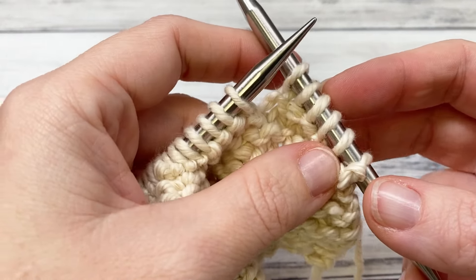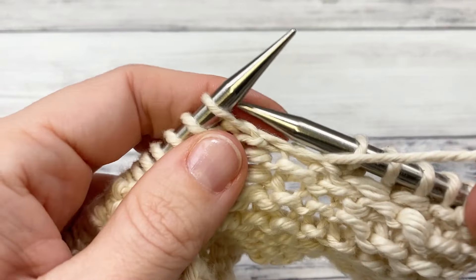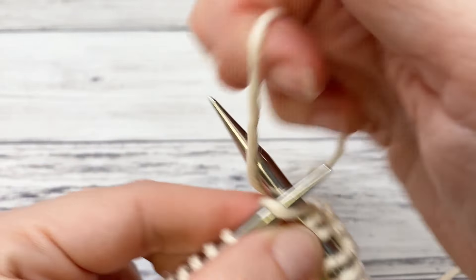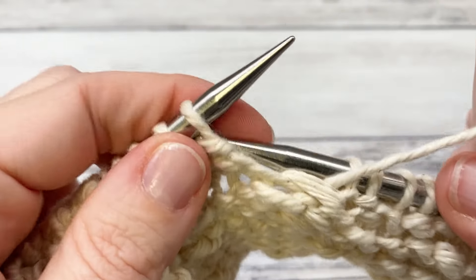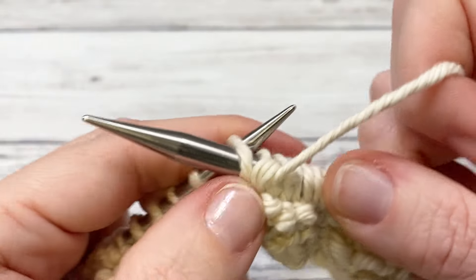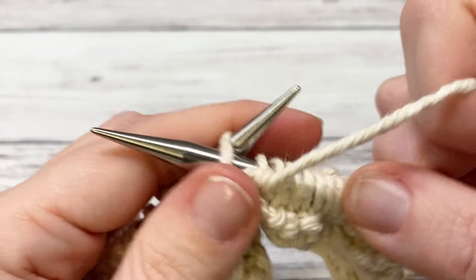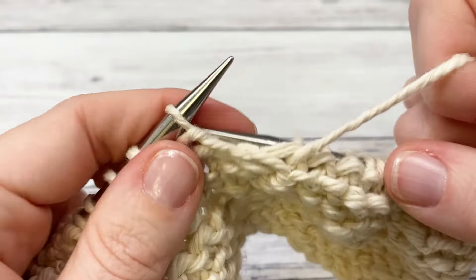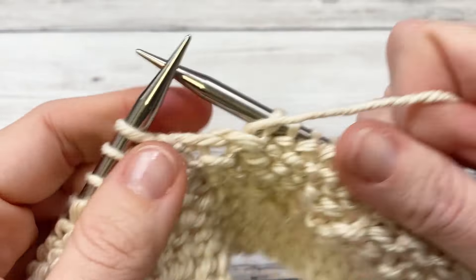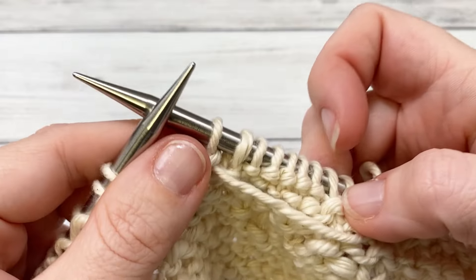Row six is exactly the same as row four. Knit six, then purl one, and then the repeat section: knit one, purl five, knit one, purl one. Repeat knit one, purl five, knit one, purl one until you get to the last six stitches, then knit those last six for the border.